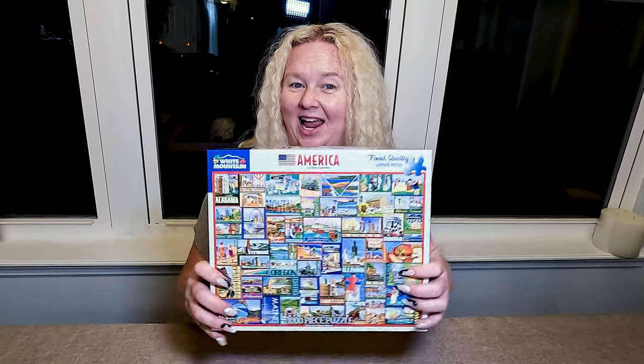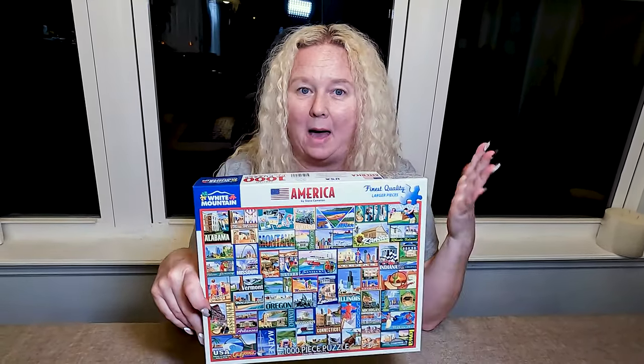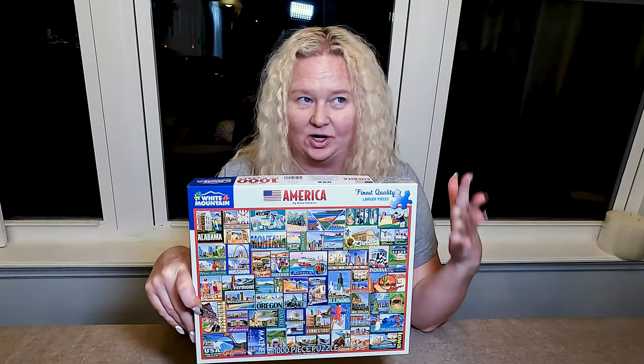Hey everybody, I'm Nikki from Doug and Nikki, and I have this White Mountain America puzzle, which I thought looks so cute.